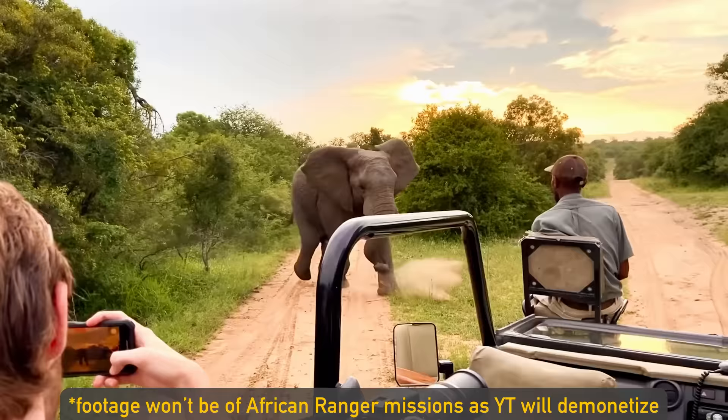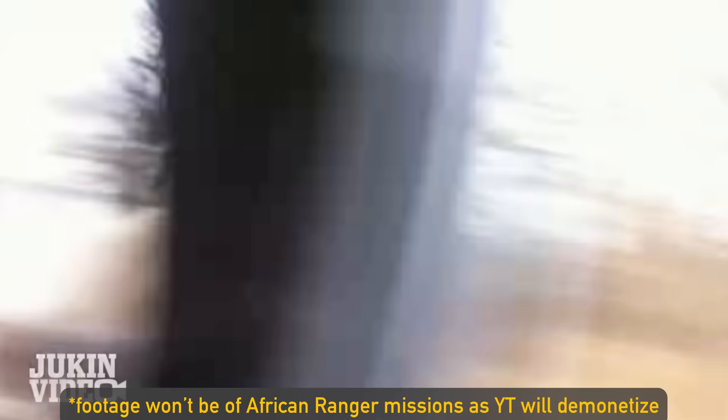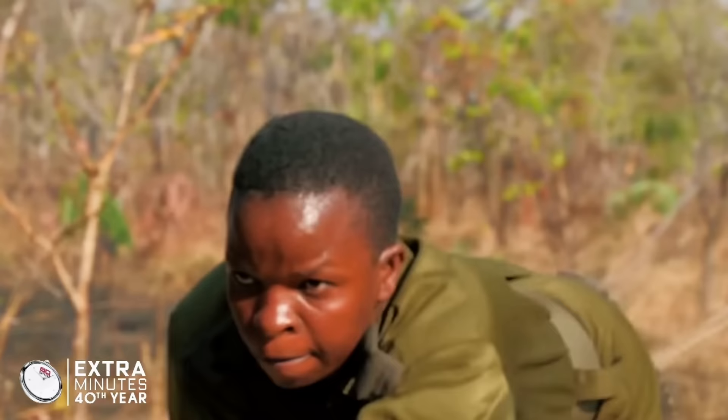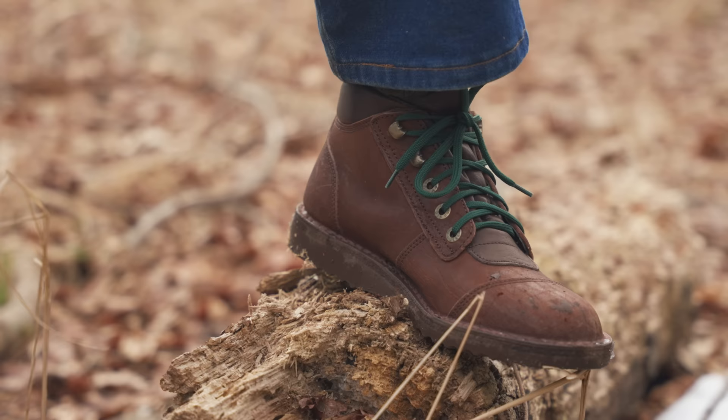But what if we had to build trail runners for African rangers? One of the most dangerous jobs of all time, where one of their biggest duties is to stop poachers. The regular Hokas wouldn't do — they're not armored enough, they're not tough enough. We need to be able to run over giant thorns, chase hurt animals and poachers, and run over fire sometimes. And these are what you get when you need to make a trail runner for an African ranger.